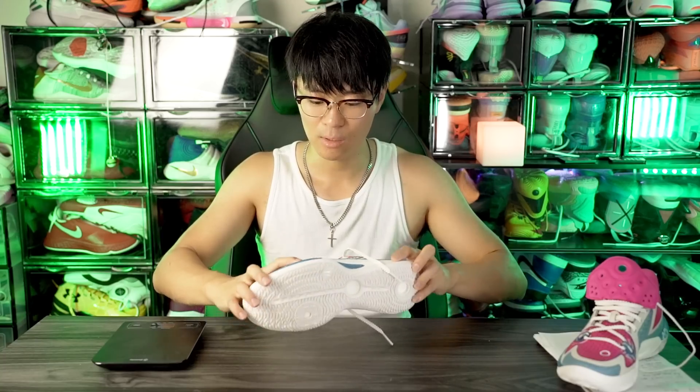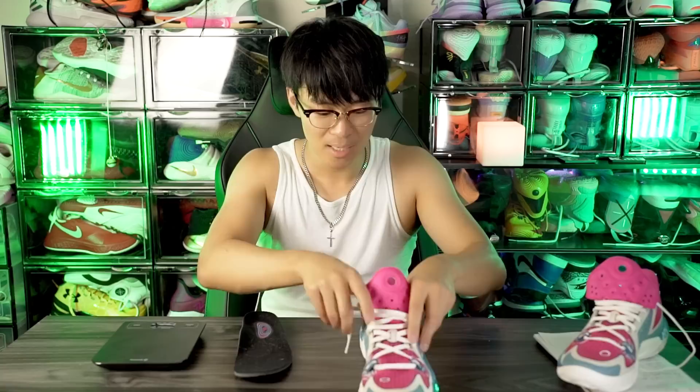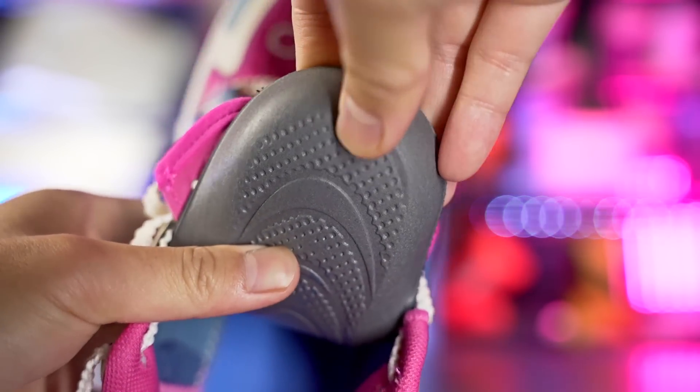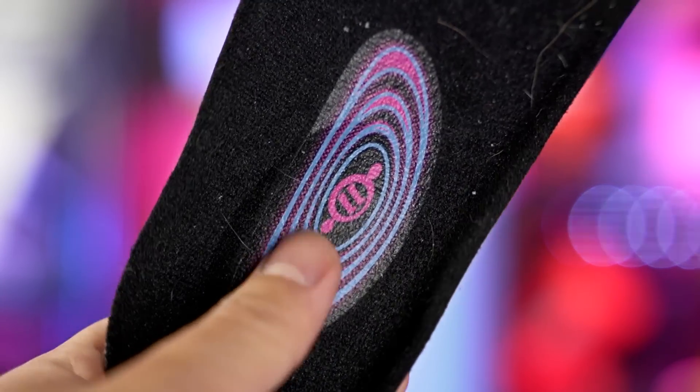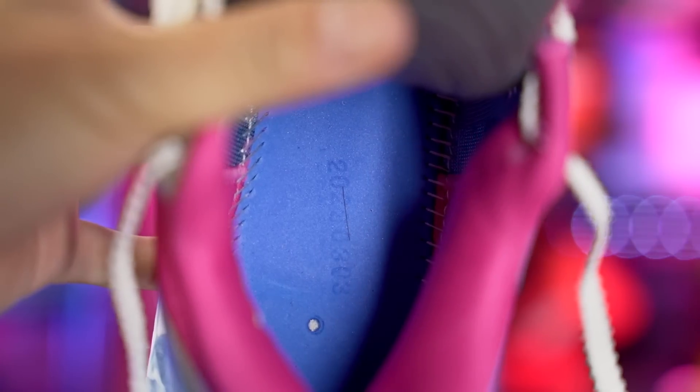Moving on to the cushioning setup — it's a little bit weird. On their website it doesn't say much about Boom, but on the actual plastic part it says Boom, so I'm guessing there's a forefoot Boom pod. The tech specs for Chinese shoes can be hard to read. As for the insole, it's actually pretty nice — in the heel there's a really thick crash pad that feels good for step comfort, and in the forefoot it gets pretty dead like a regular insole. The strobe board looks regular but actually has a good amount of compression and is very soft.